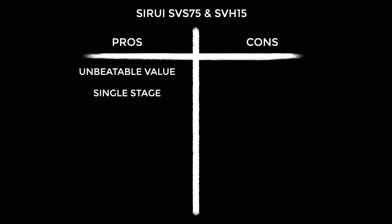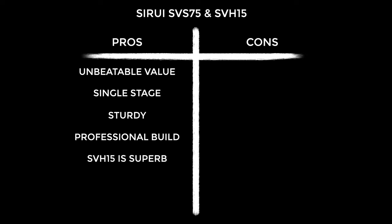On to pros and cons — starting with pros because I'm a glass-half-full kind of guy. The value is unbeatable; it'll set you back roughly the equivalent of an average prime lens and will arguably last many years longer. The Flowtech-esque single-stage design is fast, easy and I'm a convert. It's super sturdy — you really notice it when using movement accessories like sliders. The build is rugged, professional quality, and I couldn't find any plastic on it at all. The SVH-15 is a beautiful, buttery-smooth video head. On the cons side: it is heavier than more expensive single-stage alternatives, and while the case isn't bad, it's not a roller style — I would have loved that.